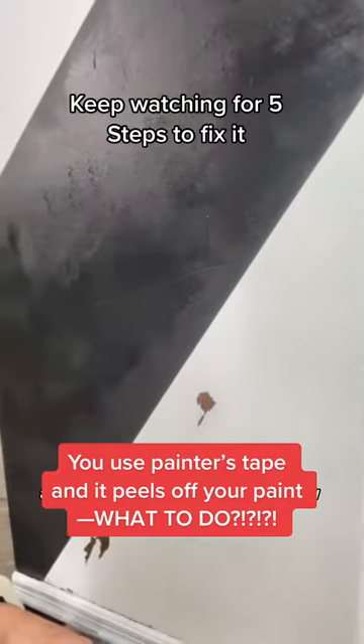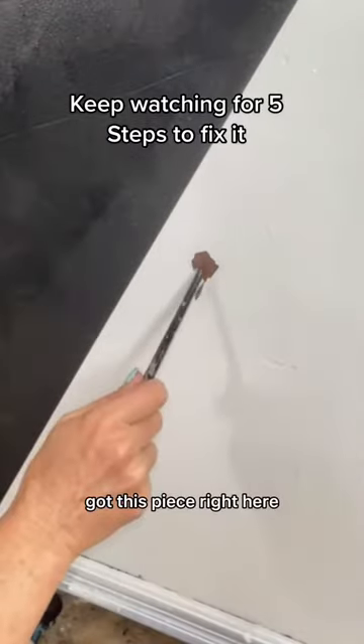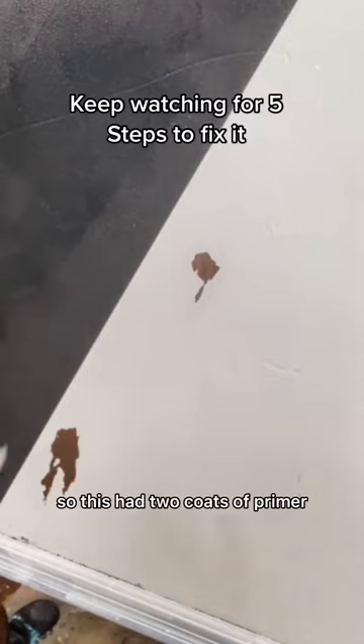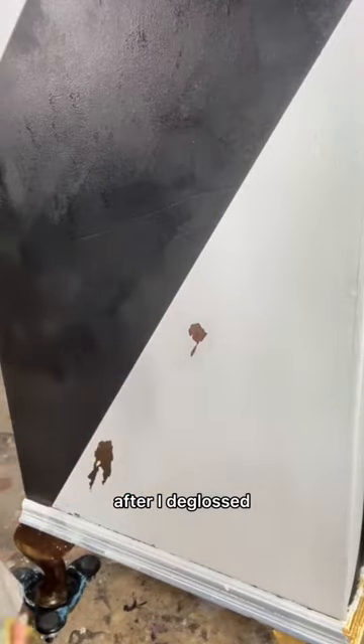I'm going to show you how to repair this. This is not as big of a deal as you think. I've got this piece right here — we've got this little section down here. This piece I've already sanded. It had two coats of primer and a coat of white paint after I de-glossed.